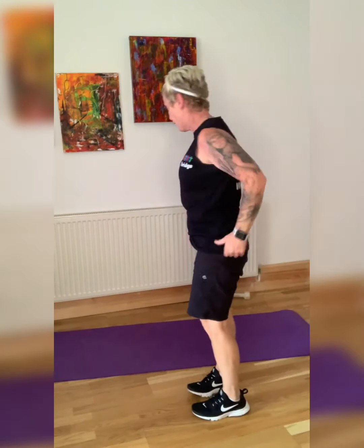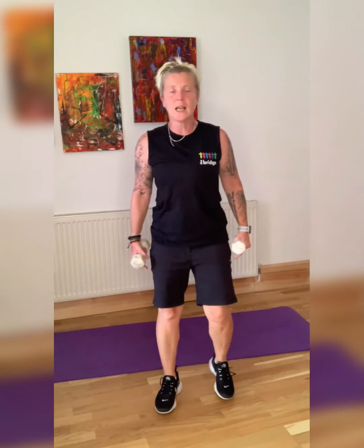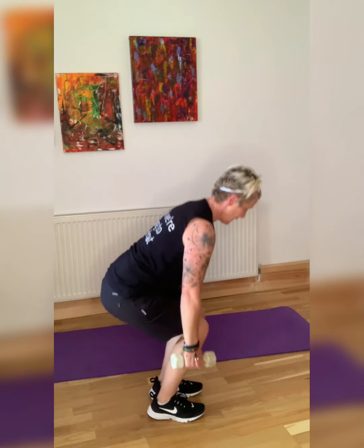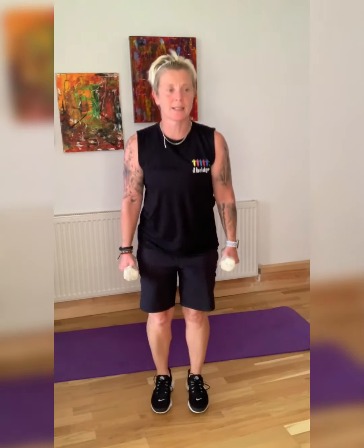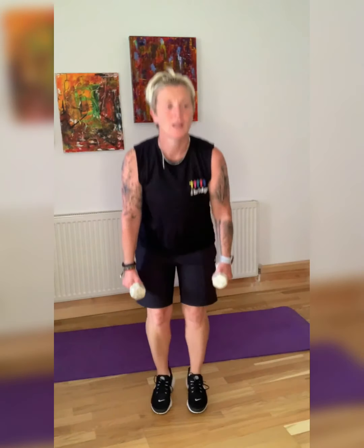We're going to squat and calf raise — so grab your weights. Narrow squat stance — down, up. From here, we're going down, up. Try to get your balance. Down, up. Keep your head in line with the spine. 10 seconds — this is going so quick. 18 exercises, come on.